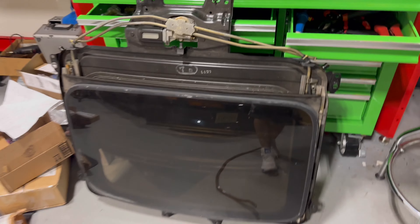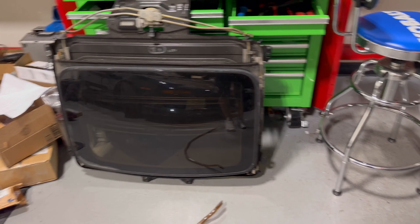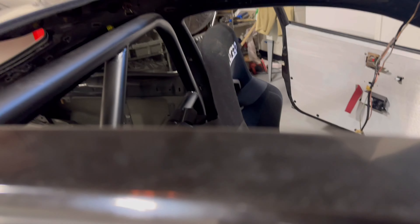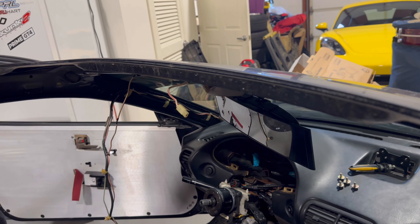We've got the full sunroof out. This thing weighs a ton, so just one more thing getting weight out of this car, lightening it up. We've got to put a carbon plug in — we're waiting on that, it's got to get finished. I'm probably going to have DP put a couple tabs on it and extend it so it's easy to mount all the way around. We've also got all this excessive wiring coming out — more weight that's going to be saved.